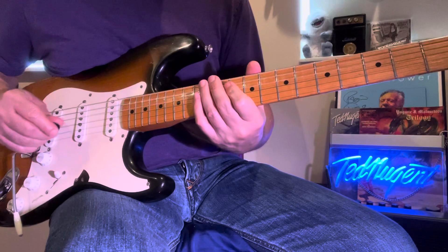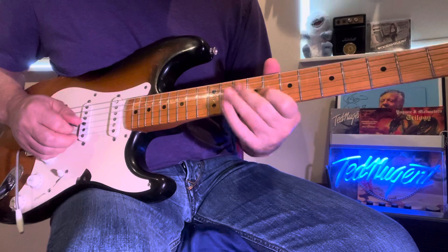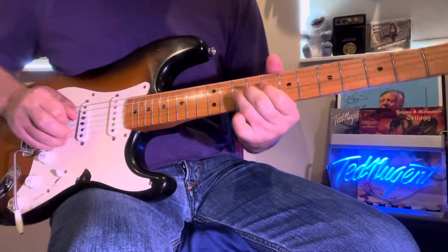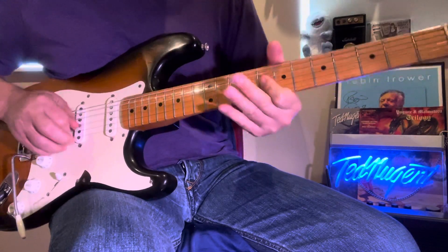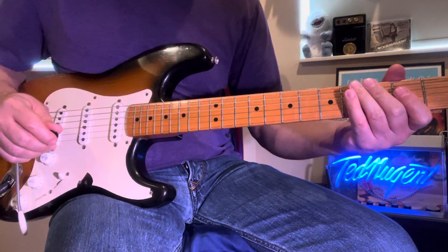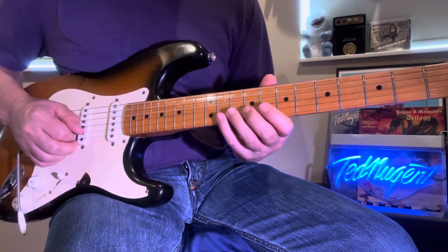That just throws people off when you're playing the blues. You gotta throw people off on the blues, because they're waiting for the traditional licks — and then you hit them with one of these.